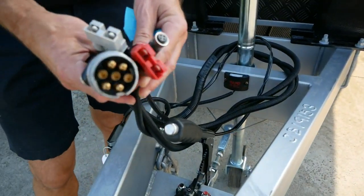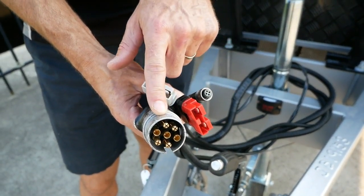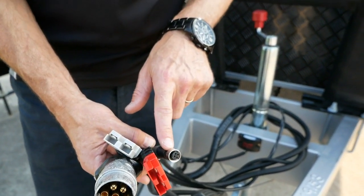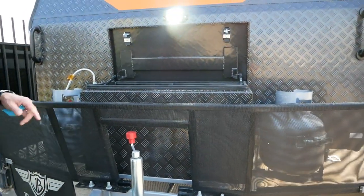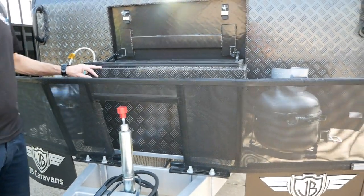In terms of connections, we've got a grey and a red Anderson plug, a 7-pin round plug, and a reverse camera monitor. This van comes with a reverse camera and monitor as standard. On the front of the van we've got a stone deflector protecting you from rocks. The van also comes with an Adventure Park toolbox and two 9-kilogram gas bottles.